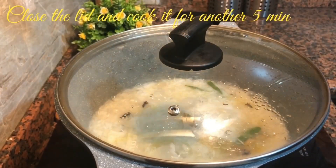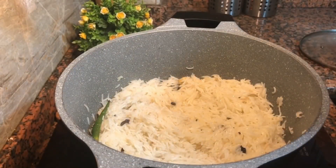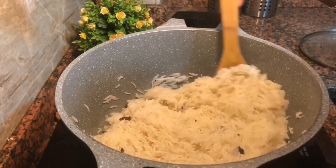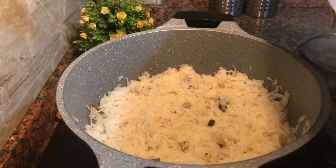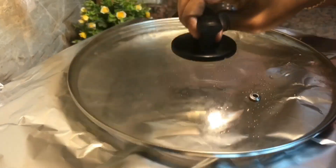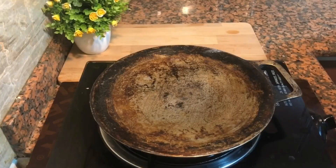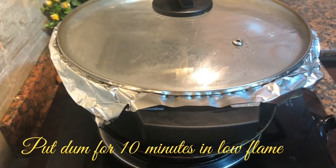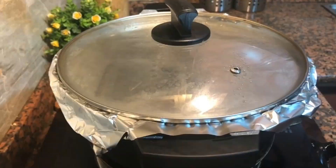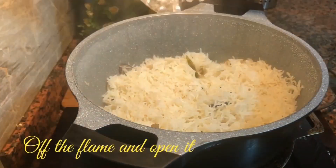After 10 minutes, mix the rice into 80% of the rice cook. Mix the rice into a soft rice. Then mix the rice into a soft rice, put the rice into a boil and cook it. Add a foil to cook in a low flame. Use 10 minutes to cook on low flame. Use a thick heat and cook it.